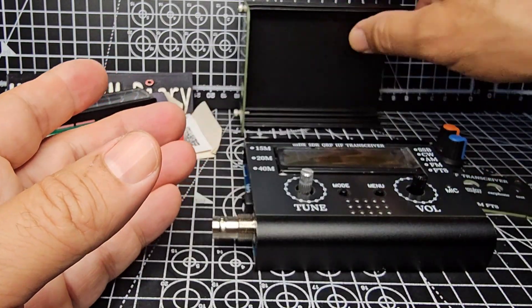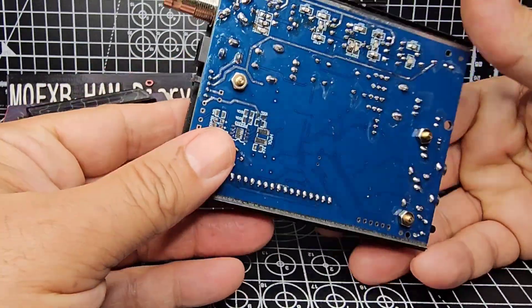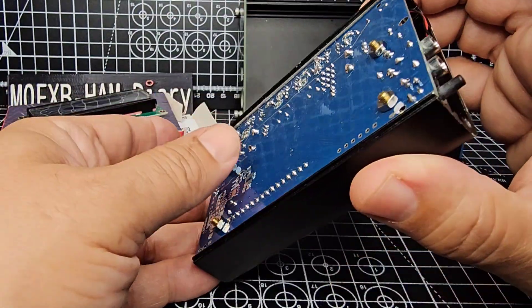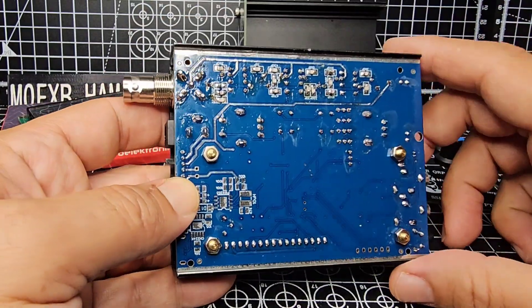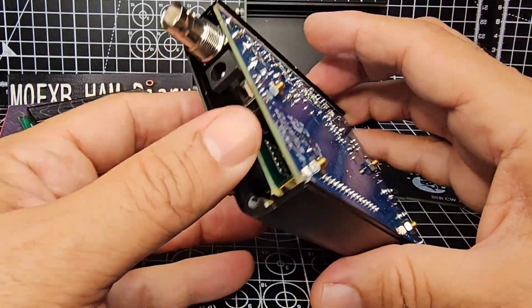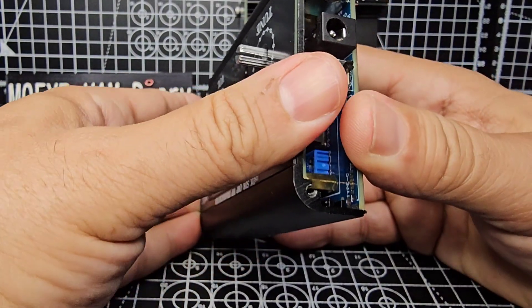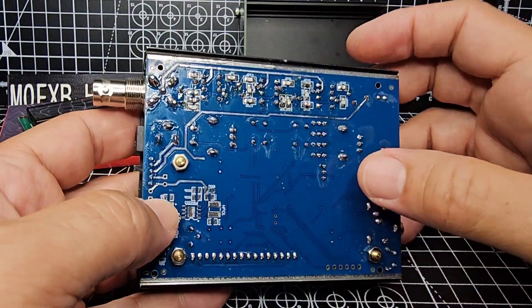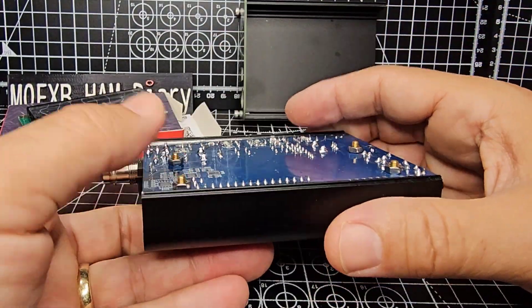Once you get to this point it will just lift out — quite handy. It's quite easy to dismantle, there's no bolt holding the BNC in. At this point you can actually pull the thing apart, just pull it apart. Go easy — note that it does have to sort of be pushed in.